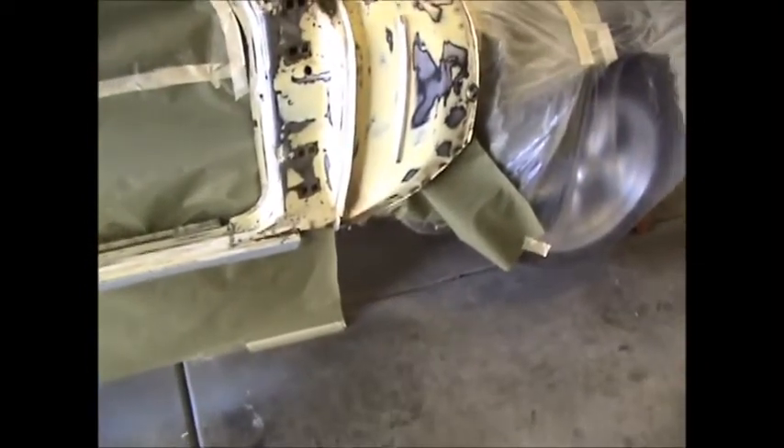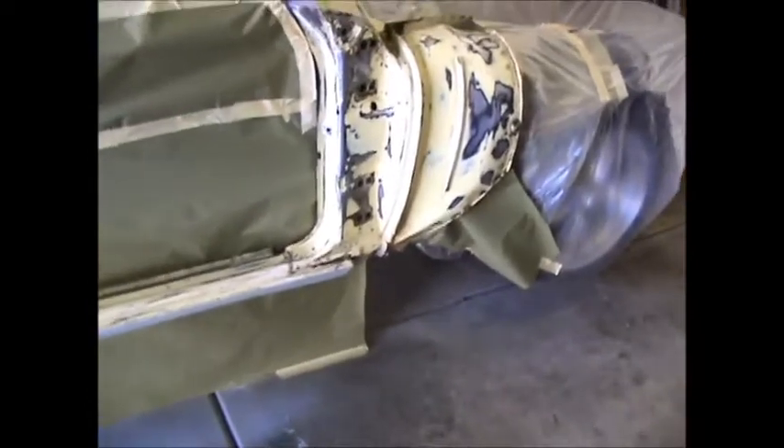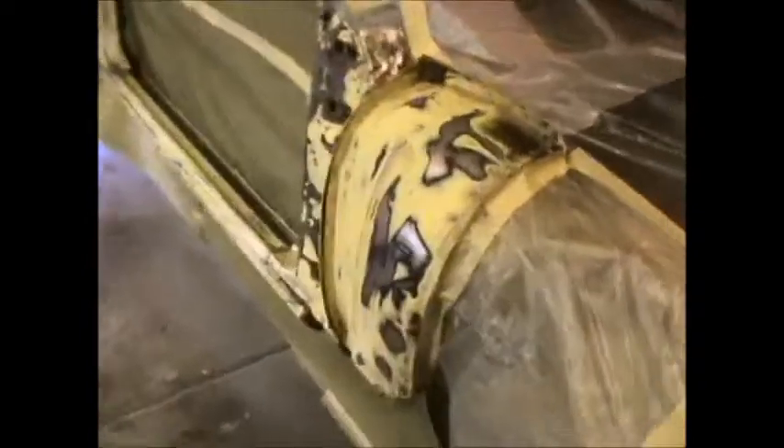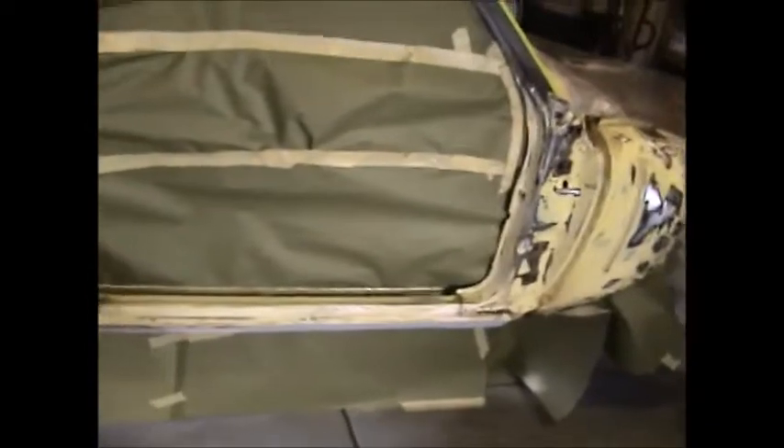Then we'll get that into 180 scratch, wipe her all down and tack rag her off. All we gotta do is wipe it down with wax and grease remover, then tack it off, and we'll be ready to paint. First will be the etch, and then the 2k.